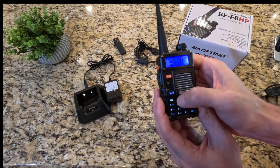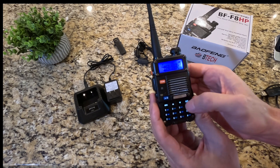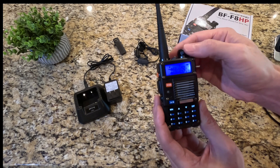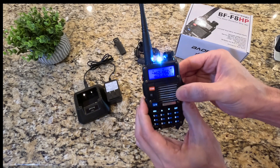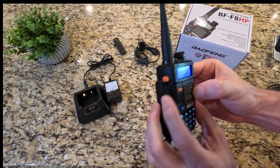Just use the up and down arrow to change what channels you're on. You have your A and B mode to change the channel. On the side here you have some buttons — one of them is the flashlight button, and if you press it again it turns into a strobe.